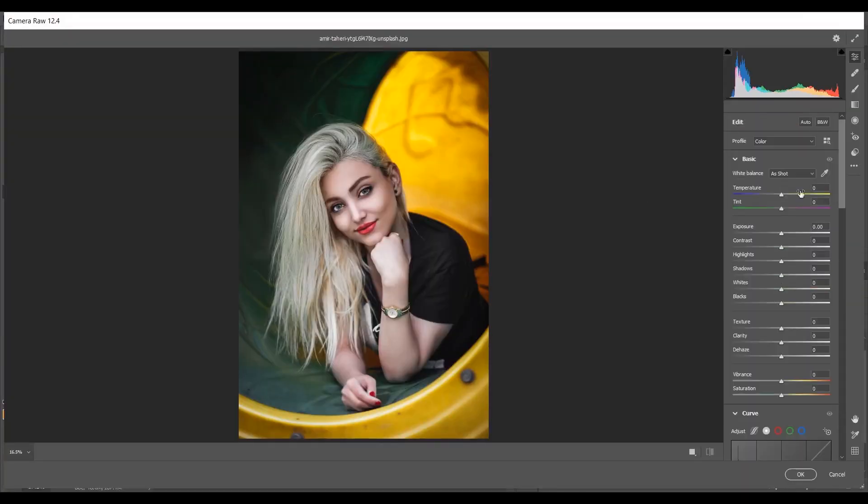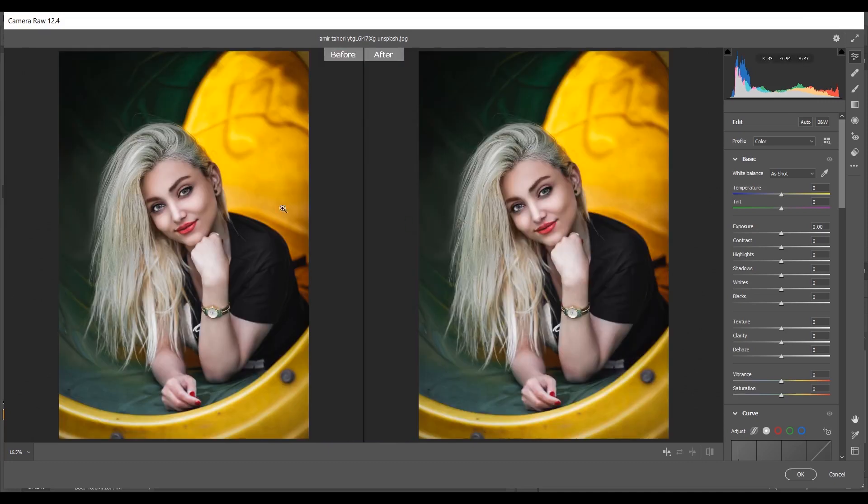Open it with Camera Raw filter. Come into the Basics panel — you can press Q to see the before and after view. I want to increase the temperature — I think plus 20 looks good. I have to decrease the tint to balance, so I'm giving minus 25 or minus 26. I want to increase the contrast just a little, so plus 5. I have to decrease the highlights — around minus 85 looks good — and decrease the shadows a little bit, I think minus 10.